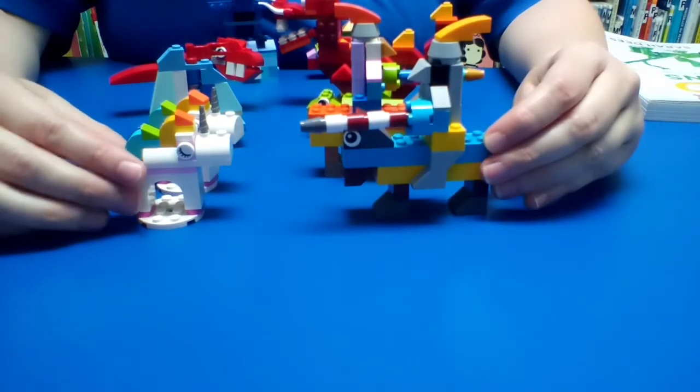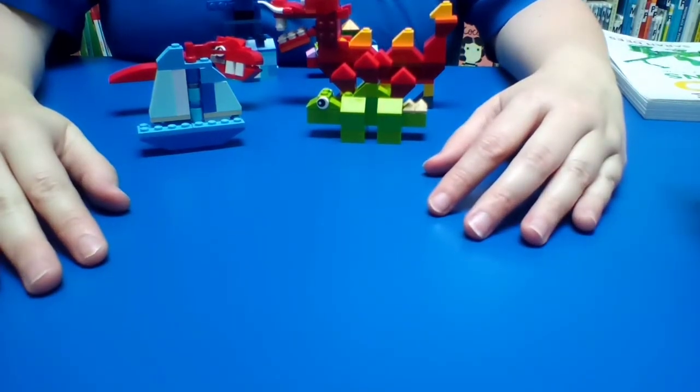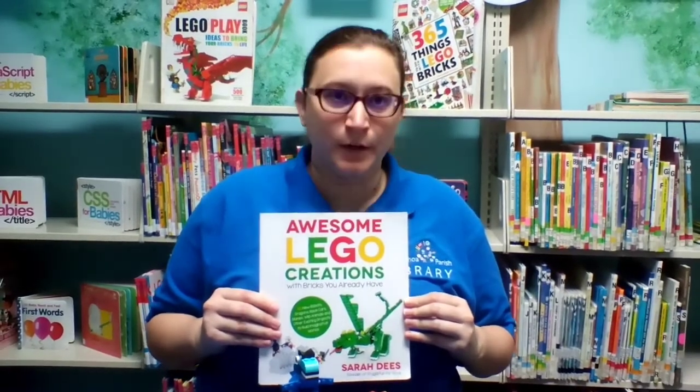So our knight is complete, and so is our unicorn. If you're looking for more ideas such as these, you can try lego.com/classic. But if you want more of a challenge, the library does offer online and print books where you can have that more challenging experience.